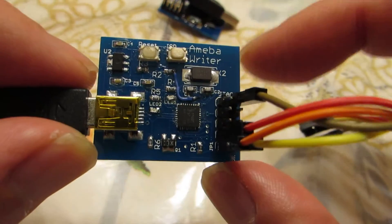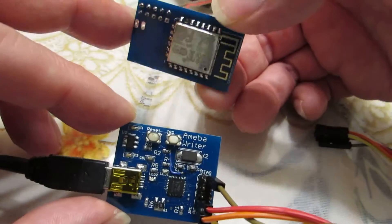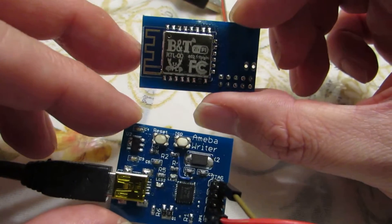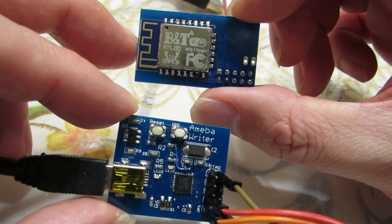Hello. As I presented before, I made this type of Ameba Writer. This is a programmer for the RTL00 Wi-Fi modules based on the RTL8710, which uses the ARM architecture called Cortex-M3.